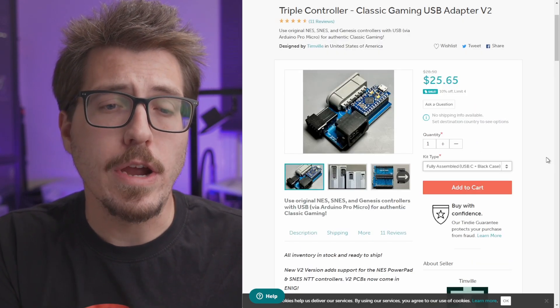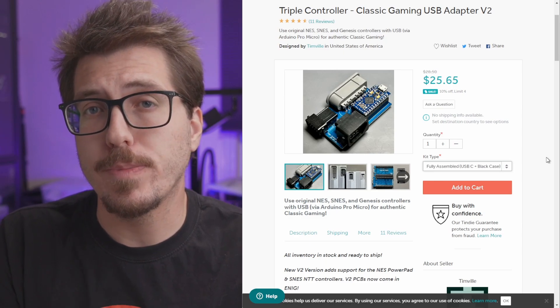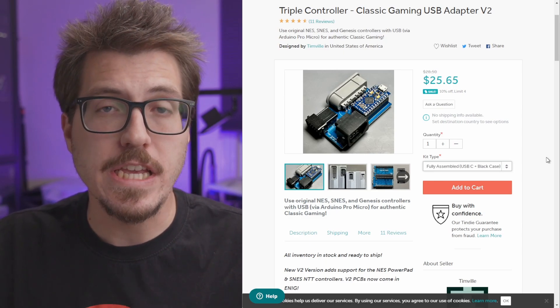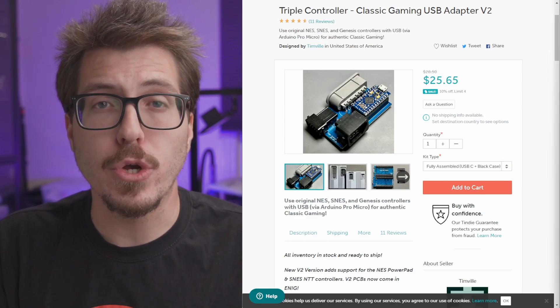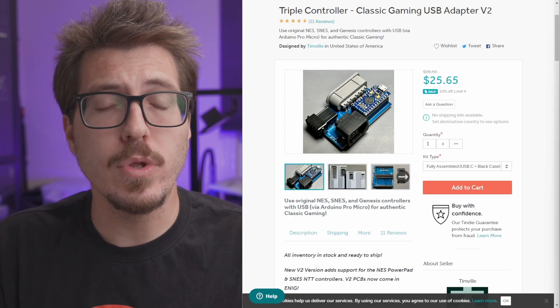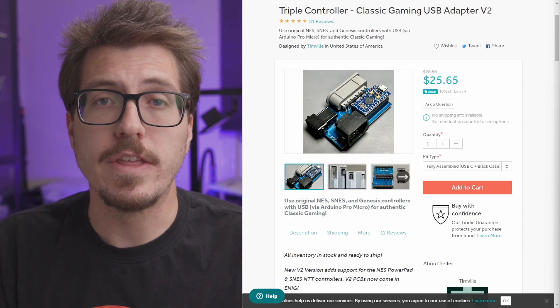The Triple Controller is available on Tindie in two different setups. You can either get a fully assembled Triple Controller, or you can buy a DIY kit if you want to save a little bit of money and solder it together yourself. If you want to learn more, I have a video where I assembled and reviewed version one — I'll leave a link to that in the description below.